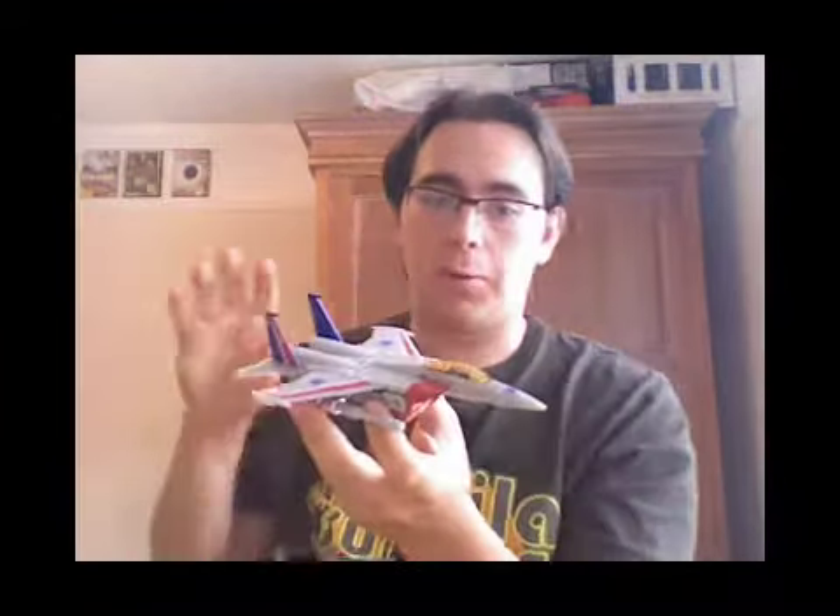Very nice figure. That was classic Starscream — the Hasbro version — which was ok, wasn't bad. But then Takara done their bit, the Henkei line, and he is much more G1 accurate. The only thing they haven't done is put the nose cone in blue, but on the Hasbro version it is blue.